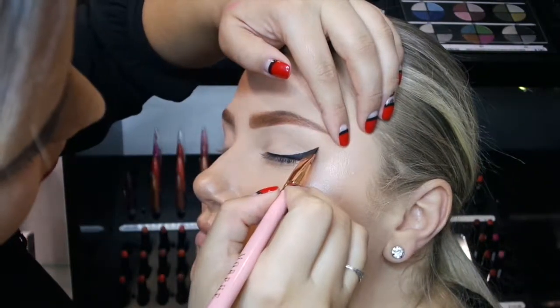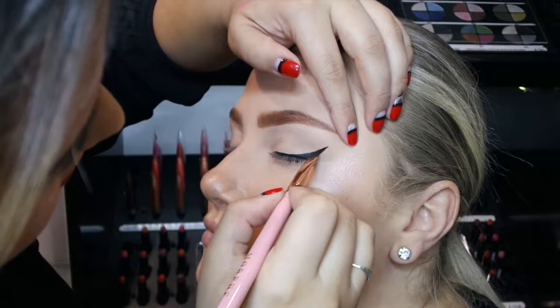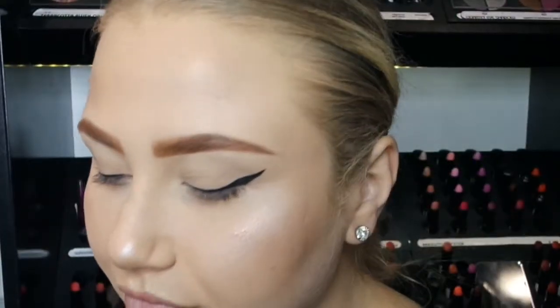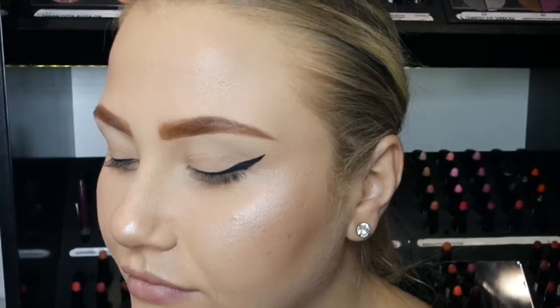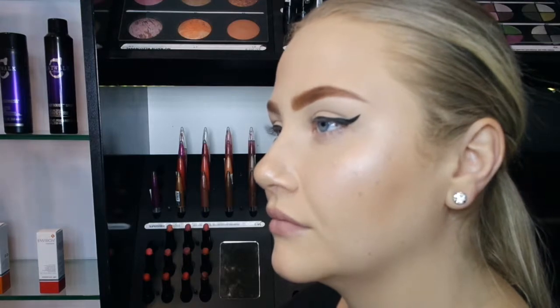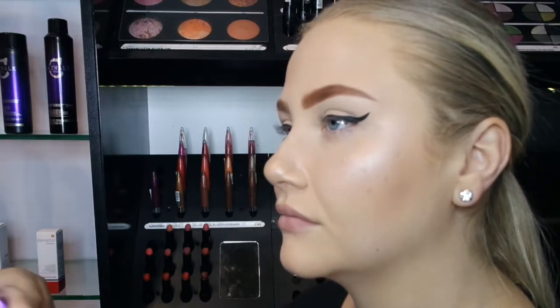Lastly, to finish the liner off, sharpen the edge and extend the point for a defined look. And then that would be your winged liner. The mascara we're using is the Precious Coal Mascara. This one is perfectly designed with a curved brush and high-tech formula that creates long, well-defined, deeply intense lashes and unreal levels of volume.